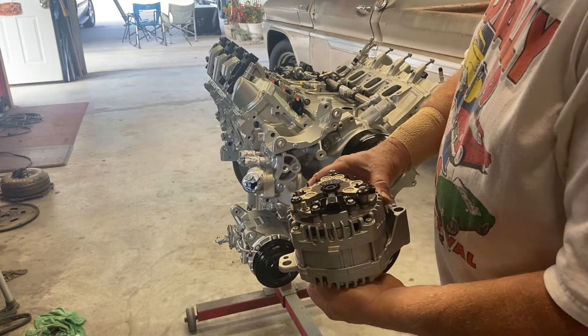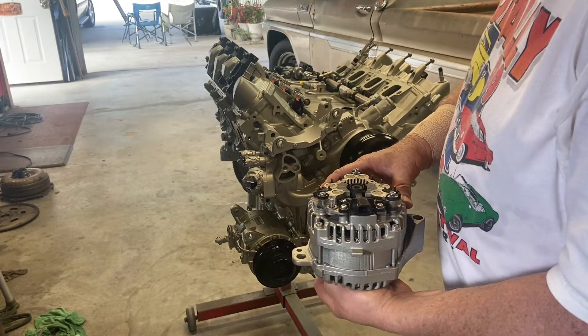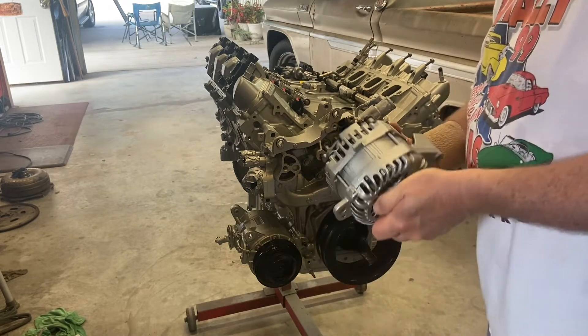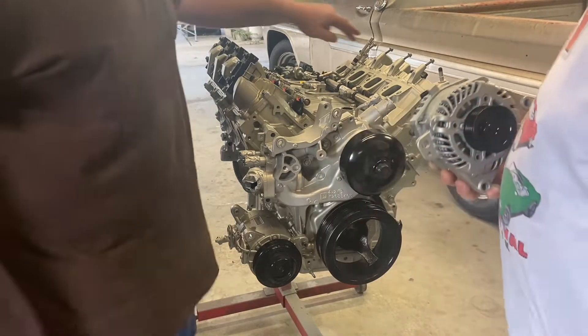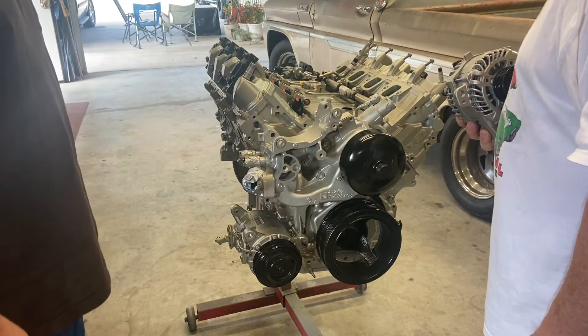For a factory unit, it's very high tech. The alternator keeps your battery up to probably 14 to 15 volts at all times. Check this out too — these are Bluetooth coils. They're Bluetooth.